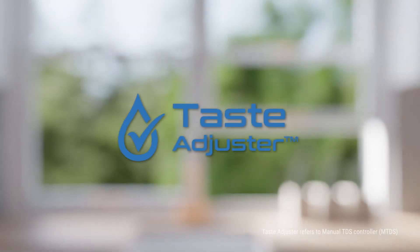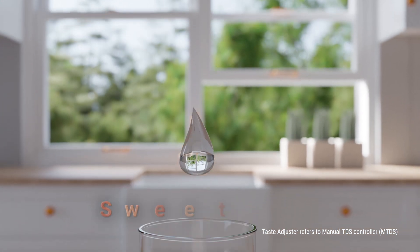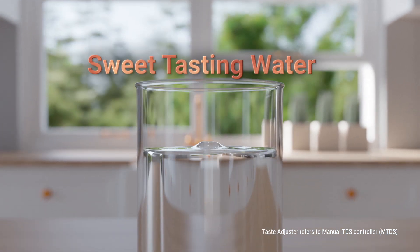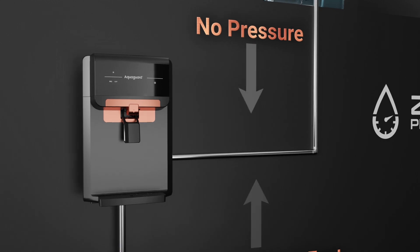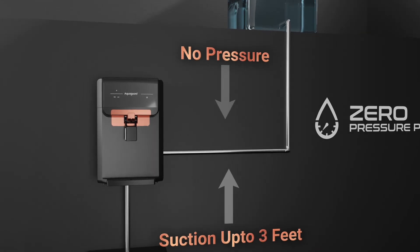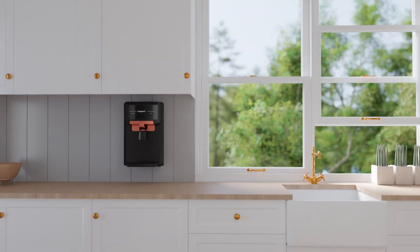The Advanced Taste Adjuster allows us to always get sweet tasting water irrespective of its source. The inbuilt zero pressure pump has suction capability and works even at zero pressure, which is a big relief from the noisy booster pump hampering the looks of my kitchen.